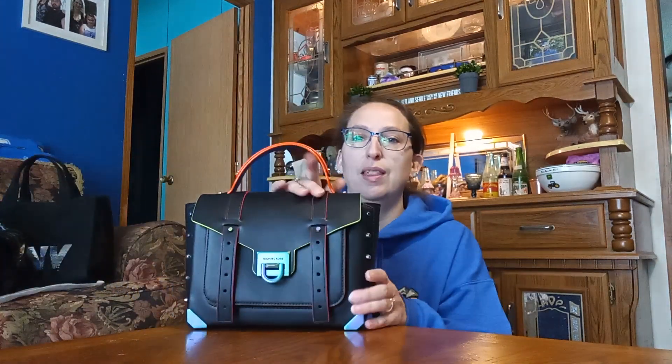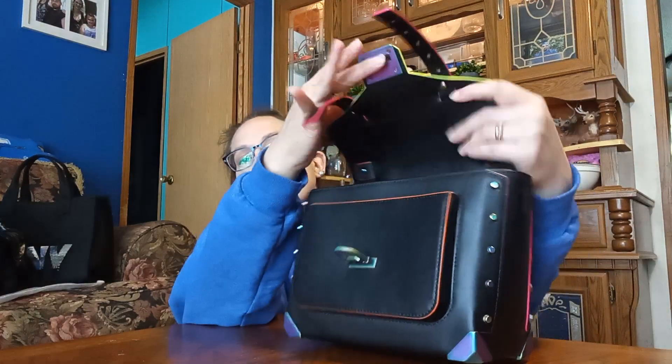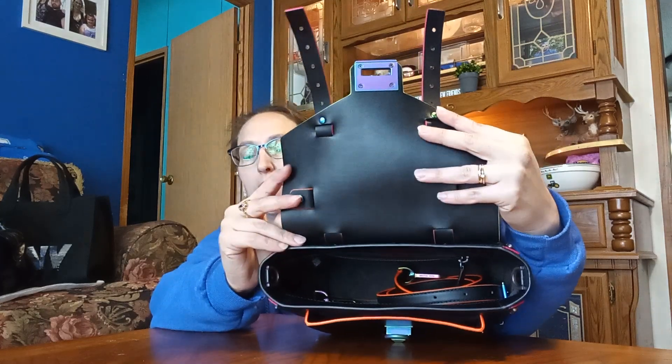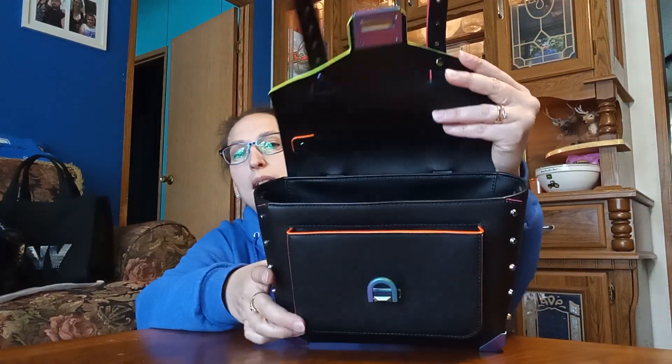Earlier in the week I started with this one — it's a Michael Kors Manhattan bag, black with the neon trim. This is the one I started with. And this is a strap off a different bag, I'll tell you that. Obviously I started with this one and then I went into this one.